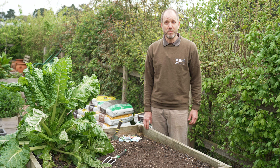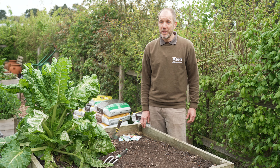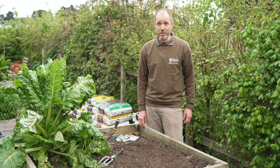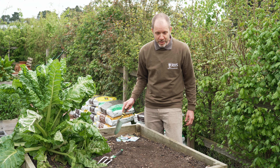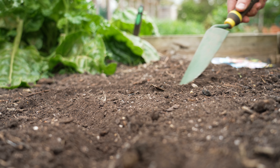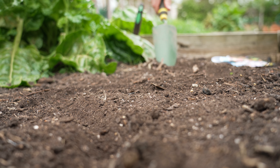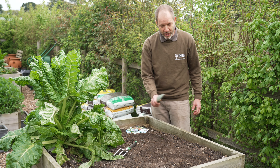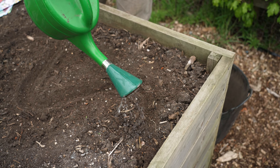Now we've prepared the bed, we're ready to sow the seeds. We're going to be sowing flowers so we want it to look fairly natural, so I'm going to create a mini trench which we call a drill. Rather than doing a straight line which you might do for vegetables, I'm doing a little curvy line, and once we've created the line we need to water the soil in.